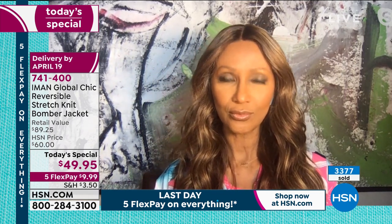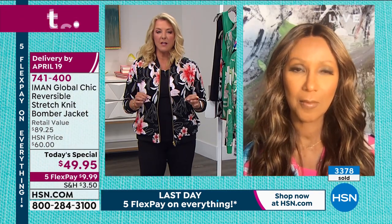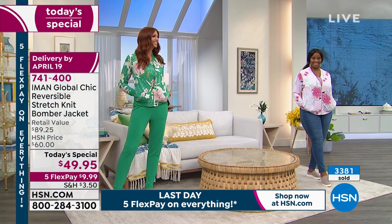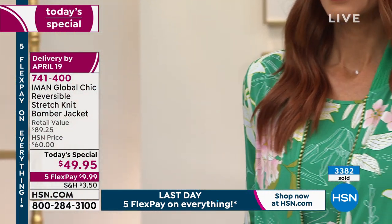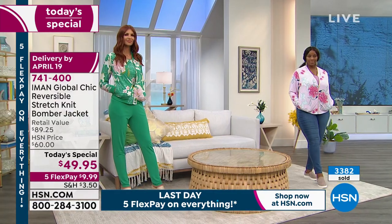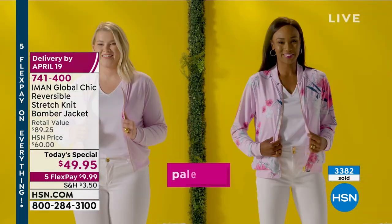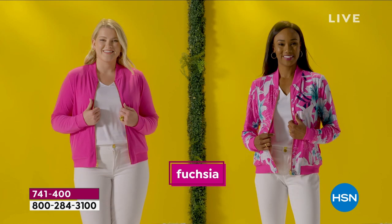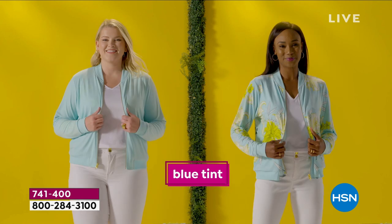I totally appreciate that too. Every detail, every piece of this is so well constructed. Thanks for the pockets. It's like the ease of a bomber jacket — you need a pocket, you got to have the cool pockets, really when you think about it. And how difficult was it for you guys to design this so that it completely reverses so effortlessly?